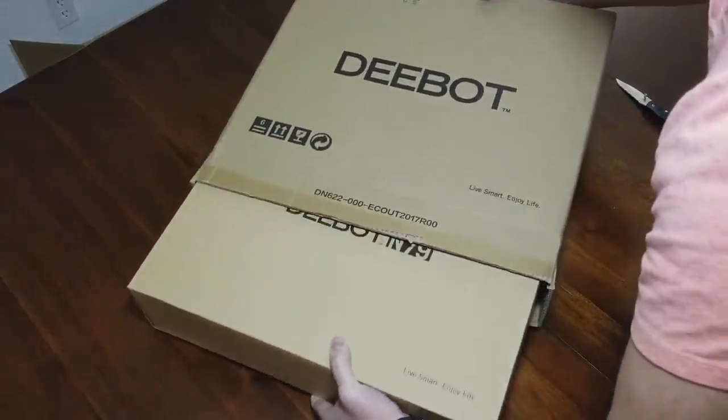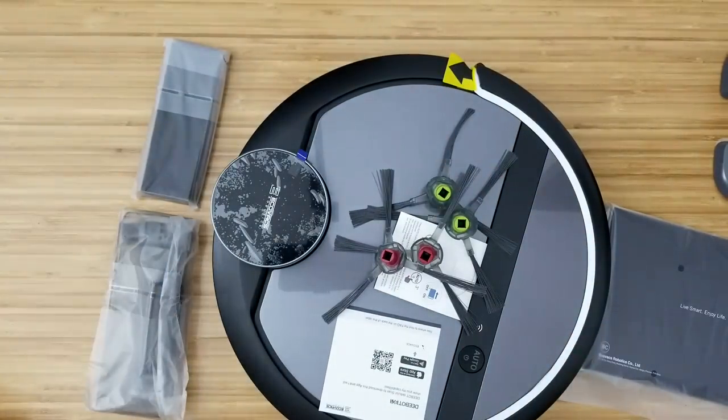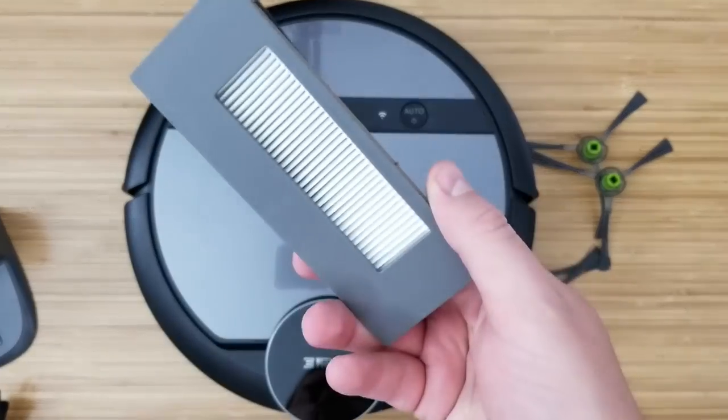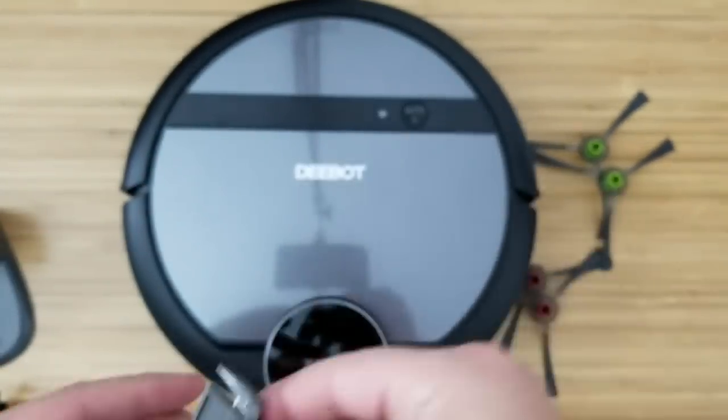Let's see what comes with the D-Bot 901. Just like the N79, it's packed in a box that's in another box and in another box — a lot of boxes. It comes with two extra side brushes, a piece that can replace the brush roll, a charger, extra filters, and a little tool that can clean the robot vacuum. It doesn't come with a remote like the N79.